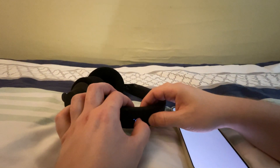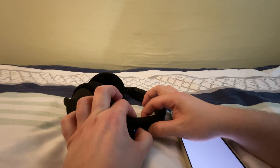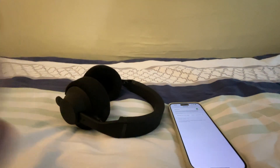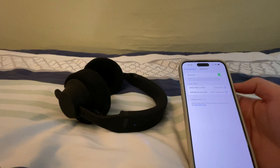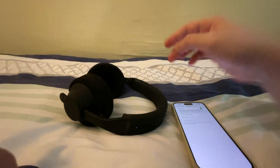Then press the volume up and volume down button on the headband for a few seconds and it will enter pairing mode again. You will find the device here again, reconnect it, and now it is connected to your iPhone.